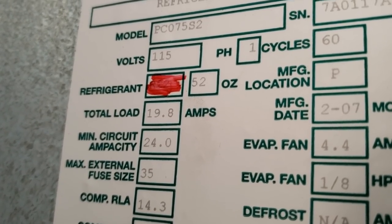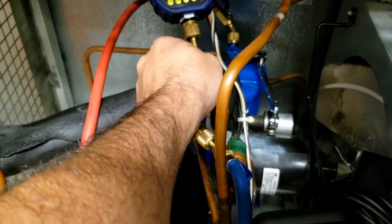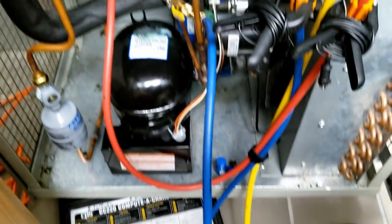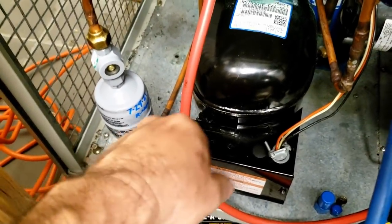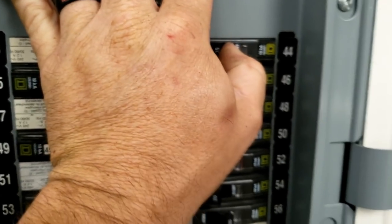52 ounces is what it takes. 3.25 pounds — 0.25 times 16 comes out to 4 ounces — so 567 total. We went over by 3 ounces, which I'm not worried about. Let's see where we're at. We got kind of lucky there. It's like glass — it's not quite green yet, but I can tell it's slowly changing. There was quite a bit of oil down in that pipe, so I'm going to go ahead and isolate this, get that Schrader core back in there, and then we'll run this thing.